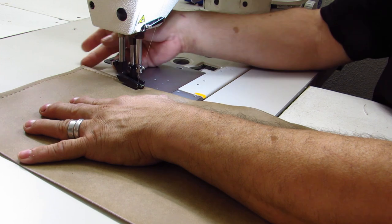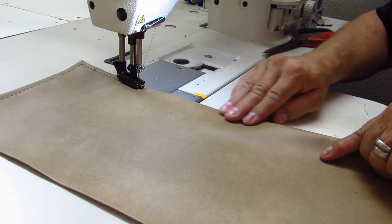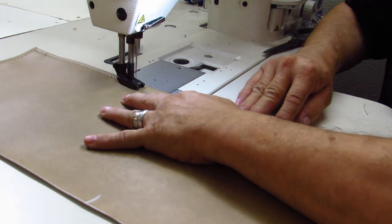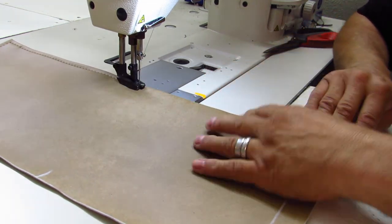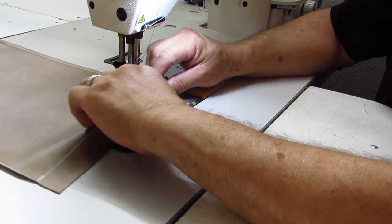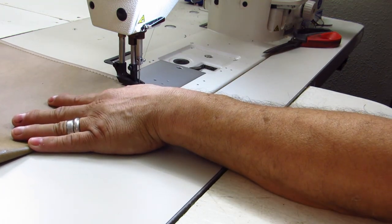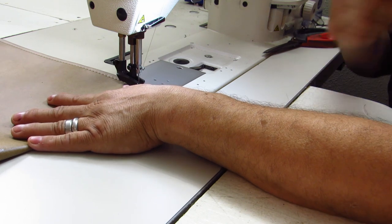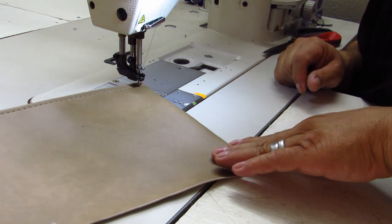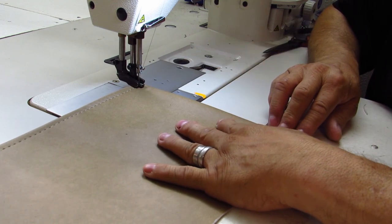And guess what — you got yourself a perfect corner right there! Let's go ahead and continue; I've got one more corner to do. I'm going to fold on the mark just like that, get close to the corner, sink the needle right there — the needle is down into the material just like last time. Now we are going to rotate the material, drop your foot, and continue.